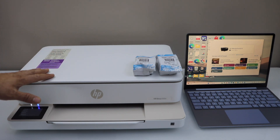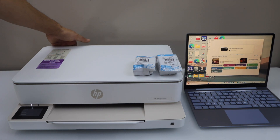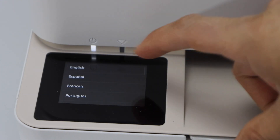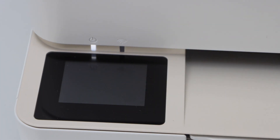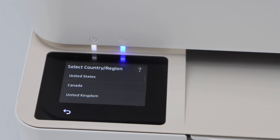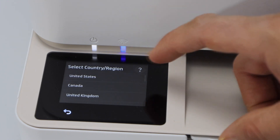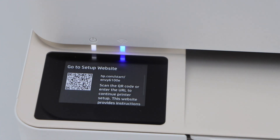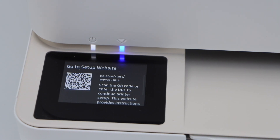Plug in the power cable at the back of the printer and switch it on. The power button is at the backside of the printer. Now go to the printer display panel, select the language and confirm. Then select your country of residence.